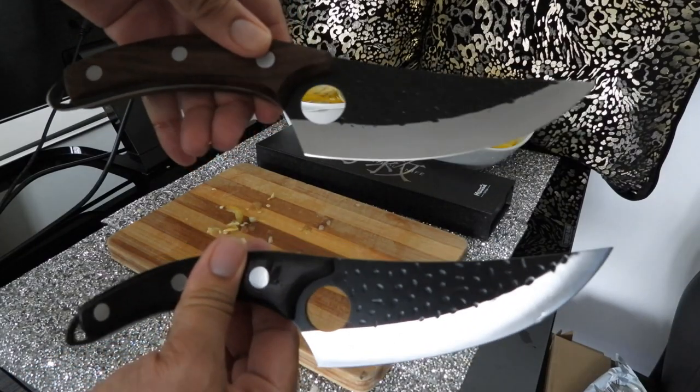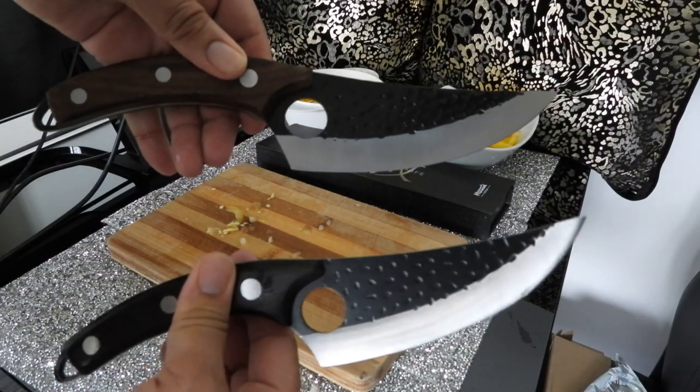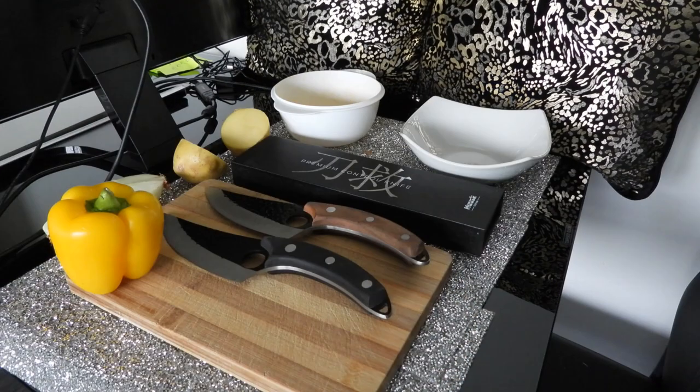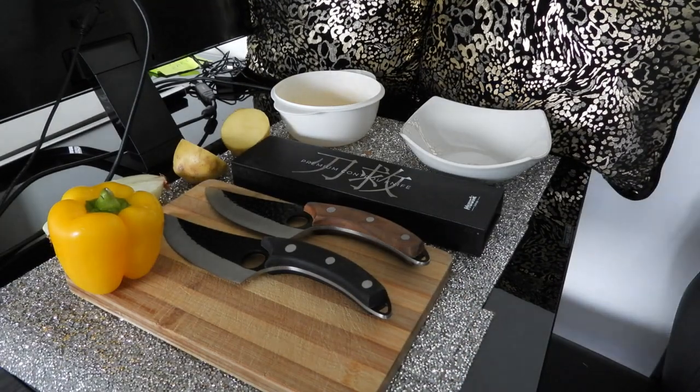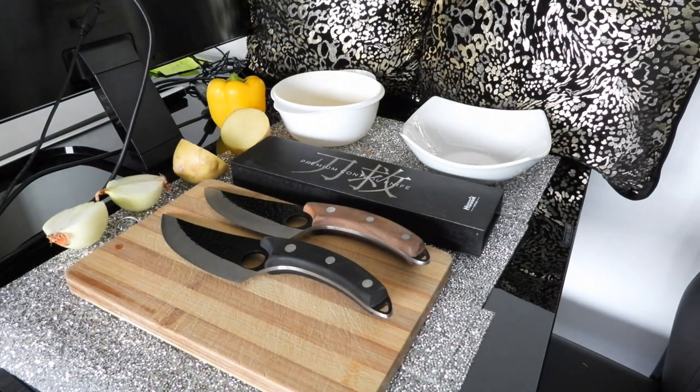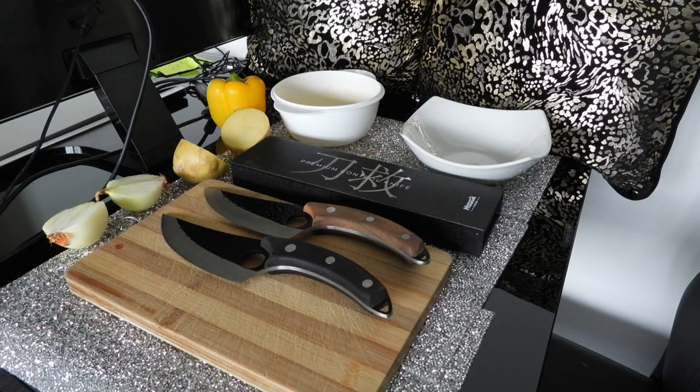Hi, I'm Rob Cram and today we're taking a look at the very controversial Husk Japan. I previously did a video on my YouTube channel which spoke relatively favourably for the knife. I have to admit from the off that my knife experience is as a regular person that would just use it in a regular kitchen at home.